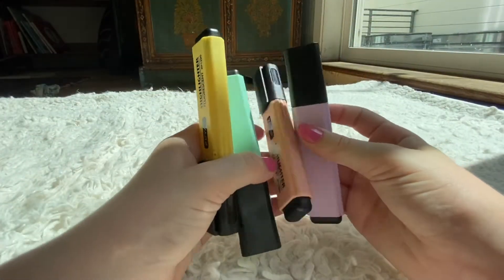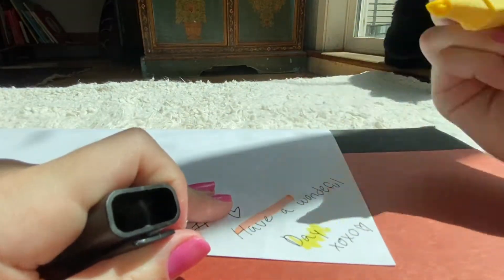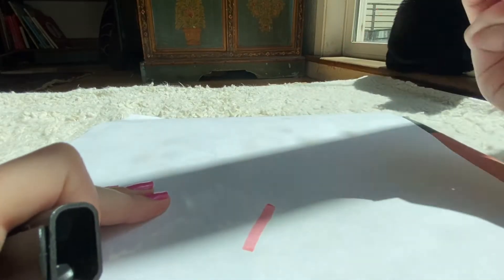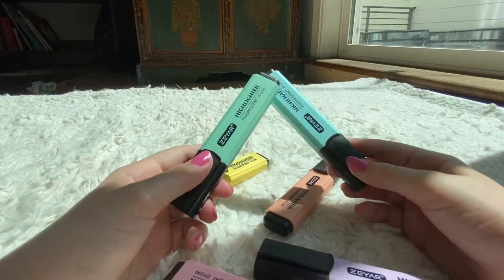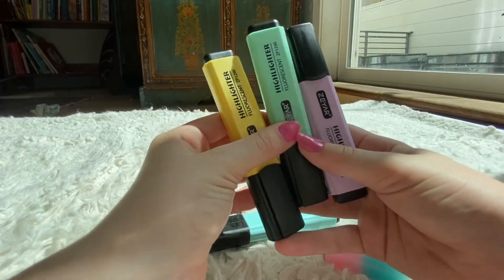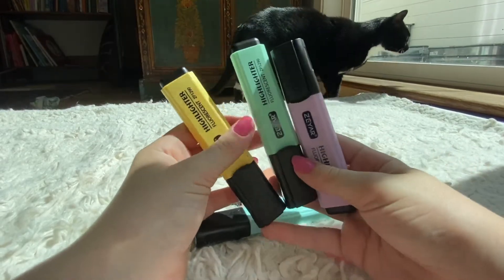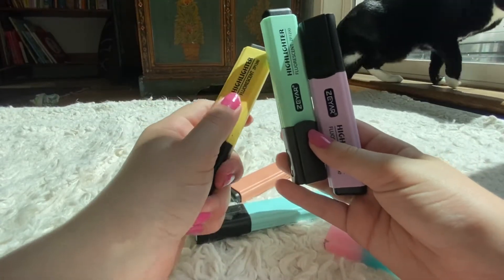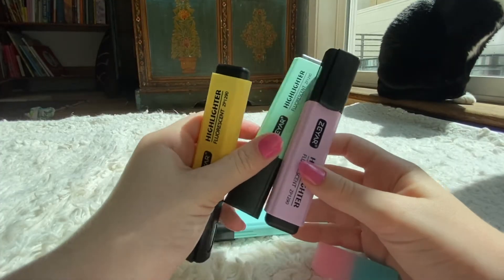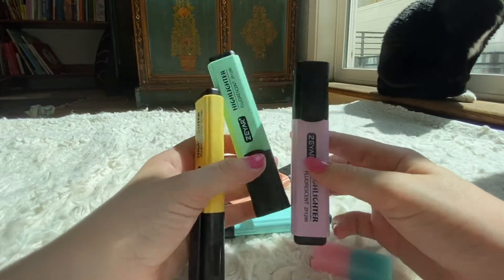The next items I have in my pencil bag are my highlighters. I have a yellow one, a purple one, a kind of orange one, a green one, a little pink one, and a mint one. I like using highlighters because it makes all my work more organized and more fun to do. I highlight things I think will be important that I need to look back on, and it just makes the whole thing look neater and pretty.